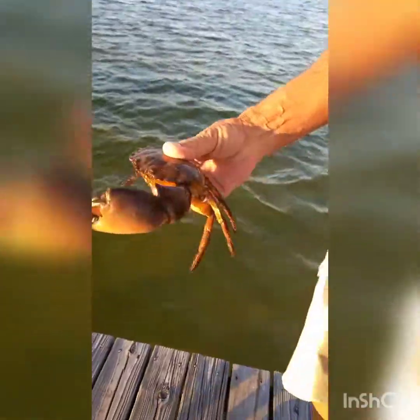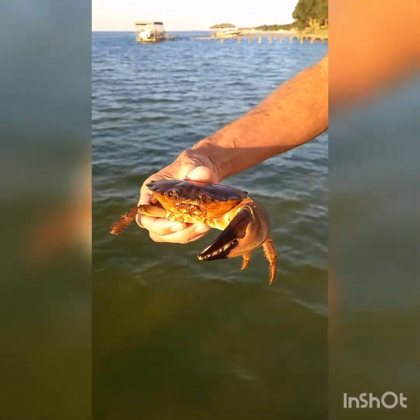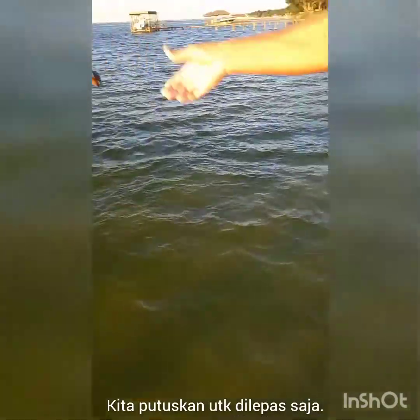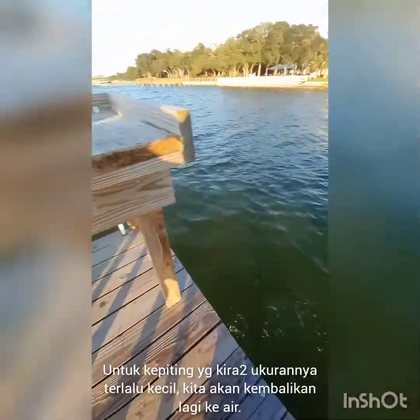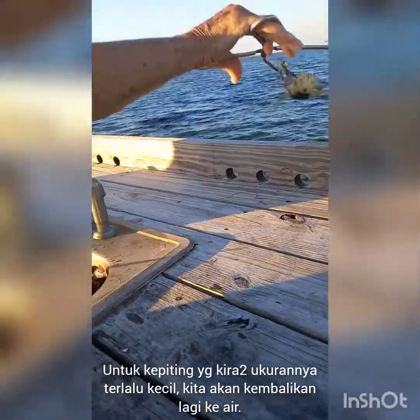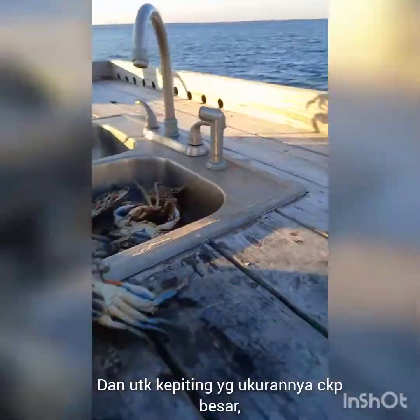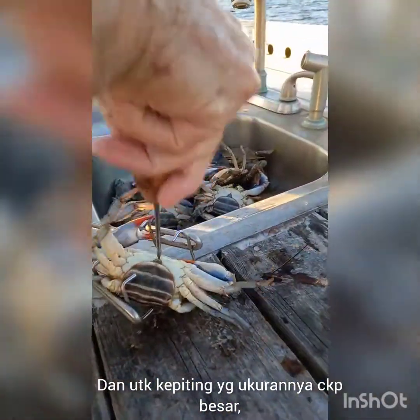This is us debating whether we should keep the claw of the stone crab, but ultimately we decided no. This is us throwing the smaller crabs back, and the ones that are big enough we slaughter by digging an ice pick right above that little triangle you see there.